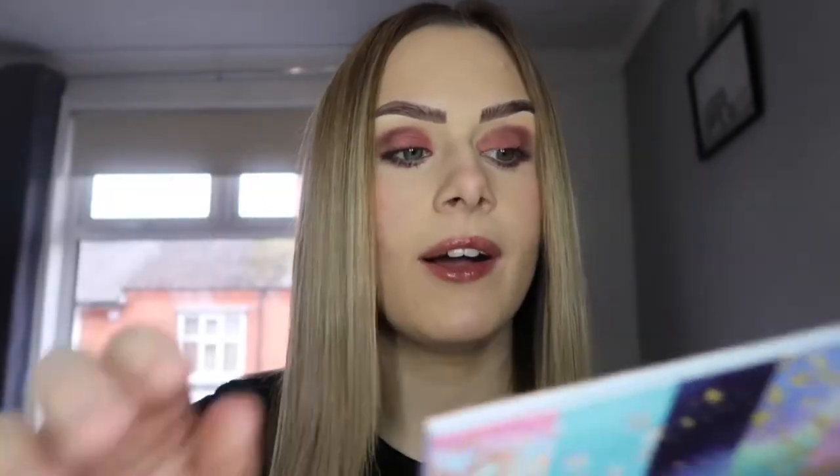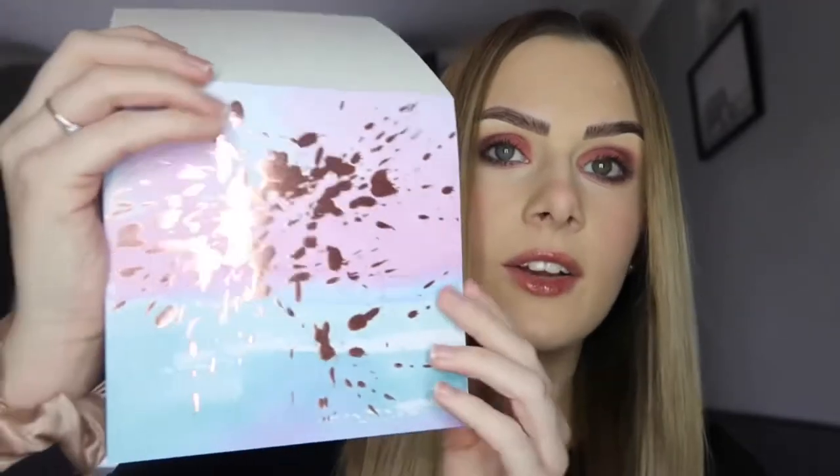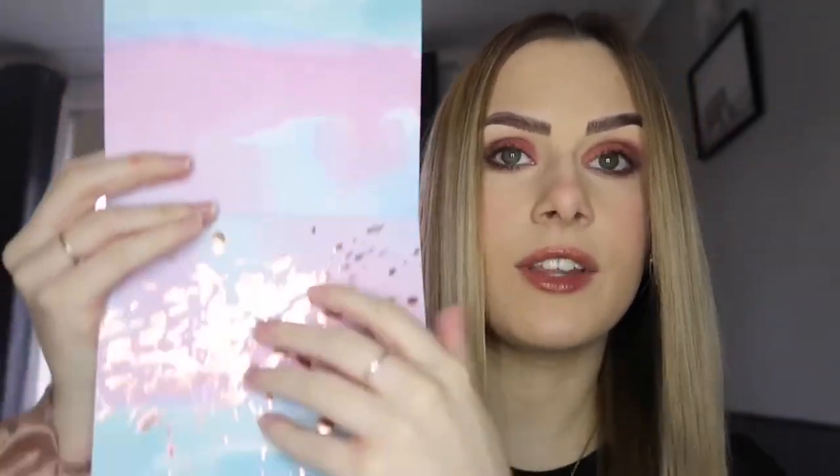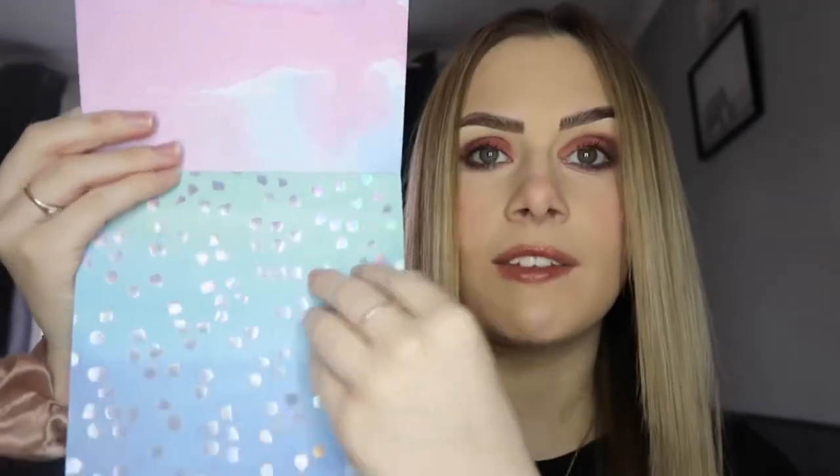Moving on to Home Bargains — these were only £1 each and they are creative paper sheets, all with different patterns. They're double-sided, which I didn't even know, and I thought they were really, really cute and will come in perfect for my scrapbook. I got these ones as well — all different colors, so it works out really nicely.